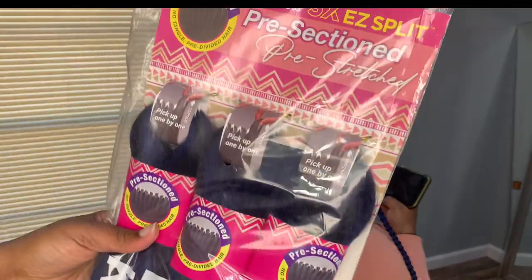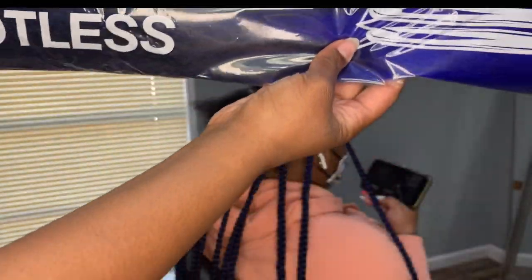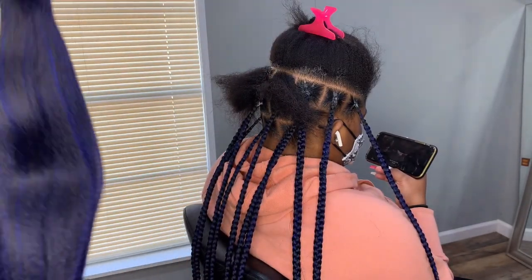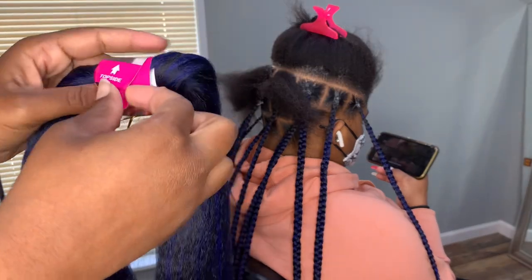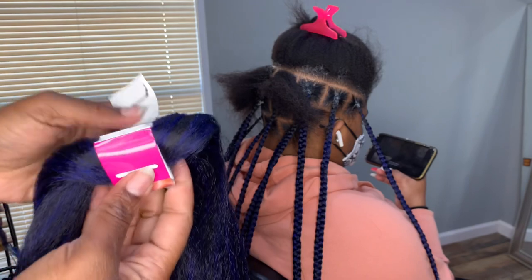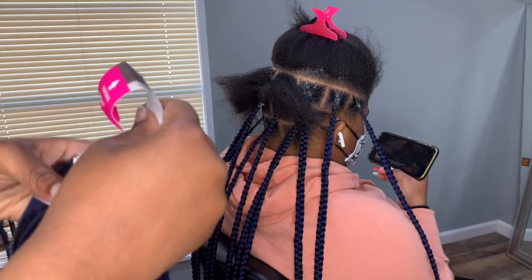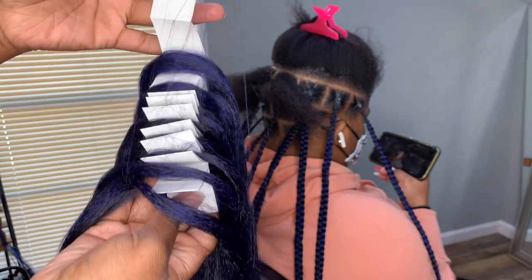What's up my beautiful people and welcome to my channel! Janet Collection sent me this hair — it is pre-scratched and pre-sectioned. As you guys can see, I am unraveling the hair. When I unravel this I just want y'all to see something — like, most braiding companies, I don't know any other braiding company that's doing it like this. You see this? It is literally pre-sectioned off. All you have to do is start braiding the client's hair.